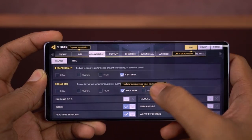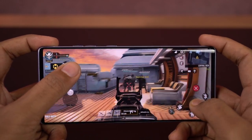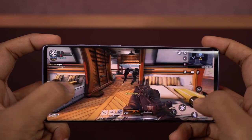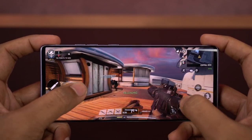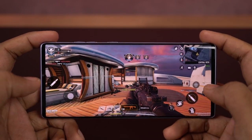Now I'll be switching to maximum frame rate. Once again visuals are pretty good, but not as good as earlier. Overall gameplay is slightly smoother now, but the difference is negligible. Overall, this game is definitely playable and you can play comfortably in very high graphics settings.